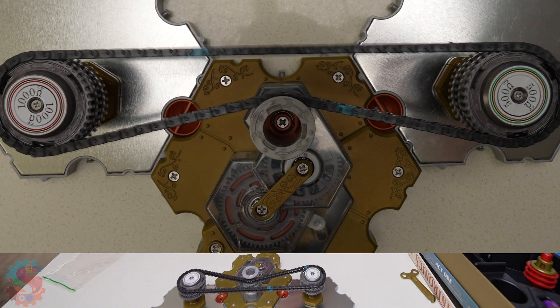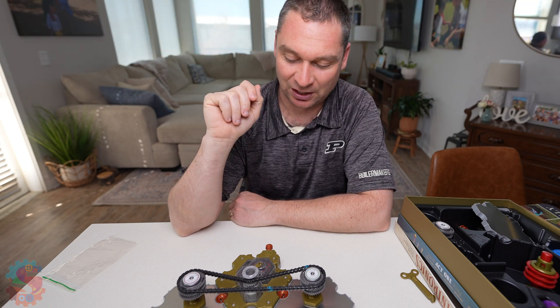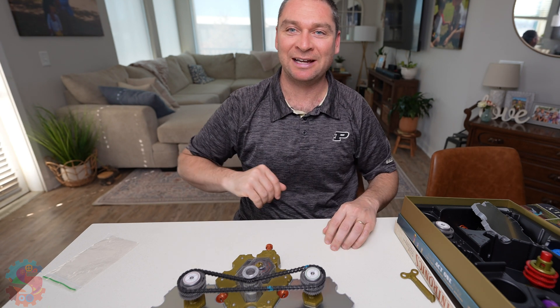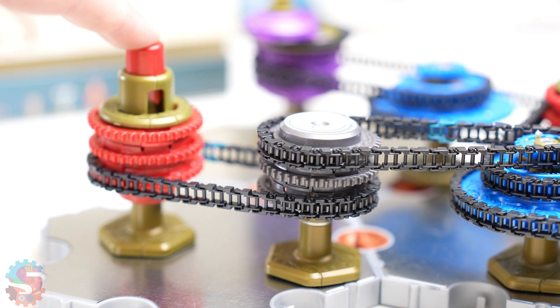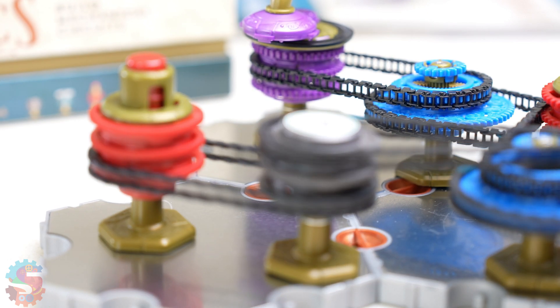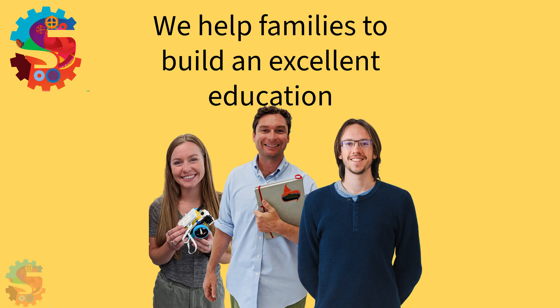So that wraps up our tutorial number two of building basic circuits. Go ahead and test these circuits out using your simulator or on your own. Spintronics is a hands-on way to understand circuits. We've done the first tutorials today covering the battery and the resistors. Don't forget to like and subscribe so that you can see as we move further through the Spintronics universe. Thank you and have a wonderful rest of your day.